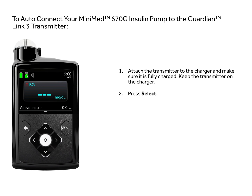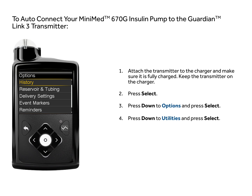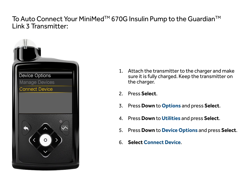Press Select. Press Down to Options and press Select. Press Down to Utilities and press Select. Press Down to Device Options and press Select. Select Connect Device. Press Down to Auto-Connect and press Select.